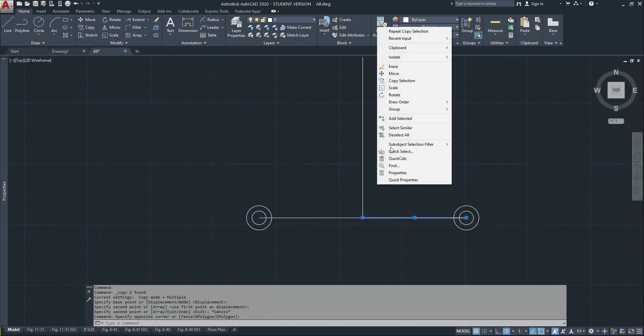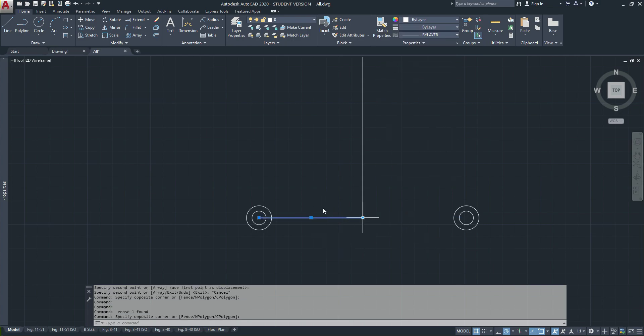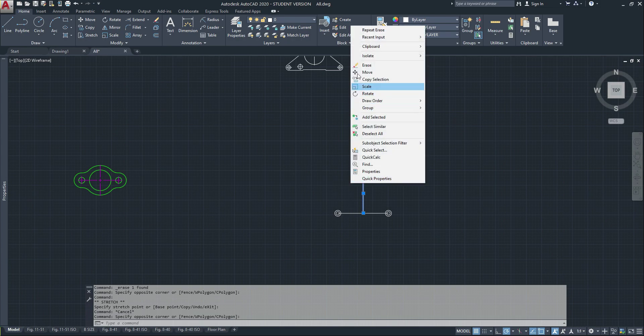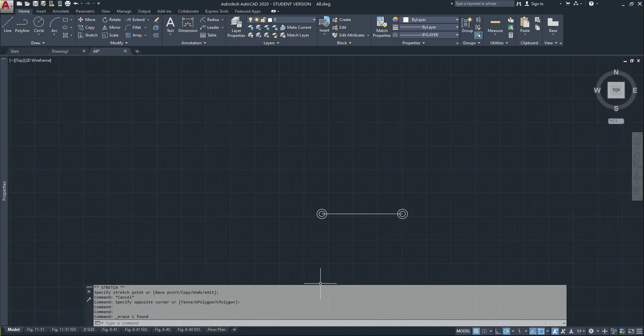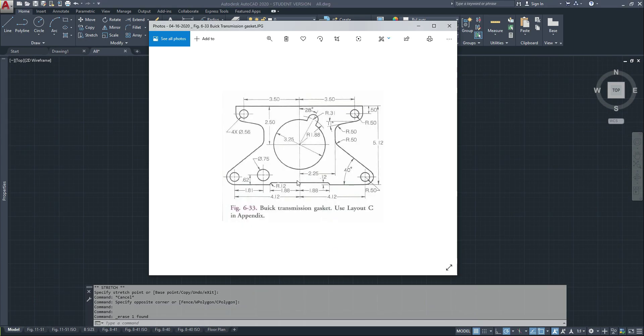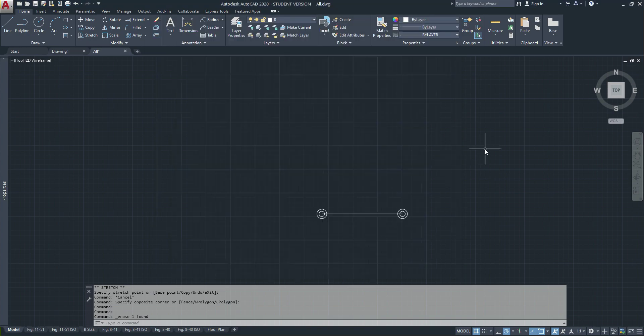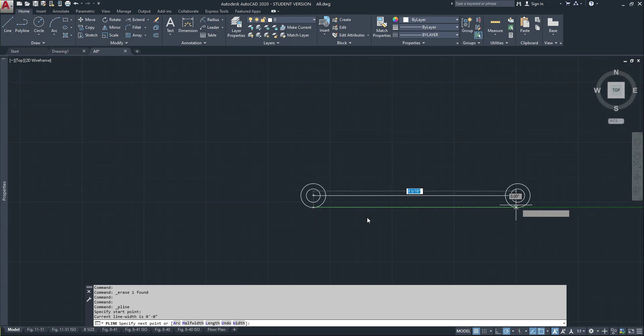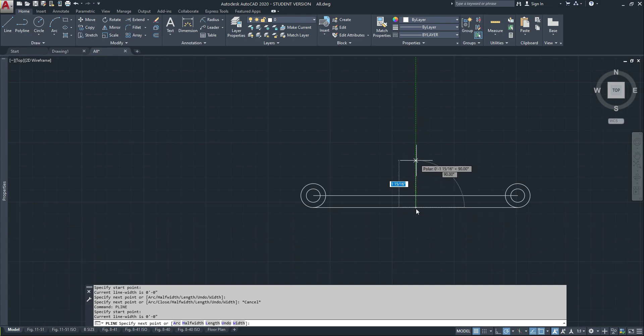I'm going to get rid of that line and just extend this one so I have a solid line. Now I'll set up my height — from the bottom here to the top is 5.12. So I'm going to have a line going from here to here and then go 5.12.